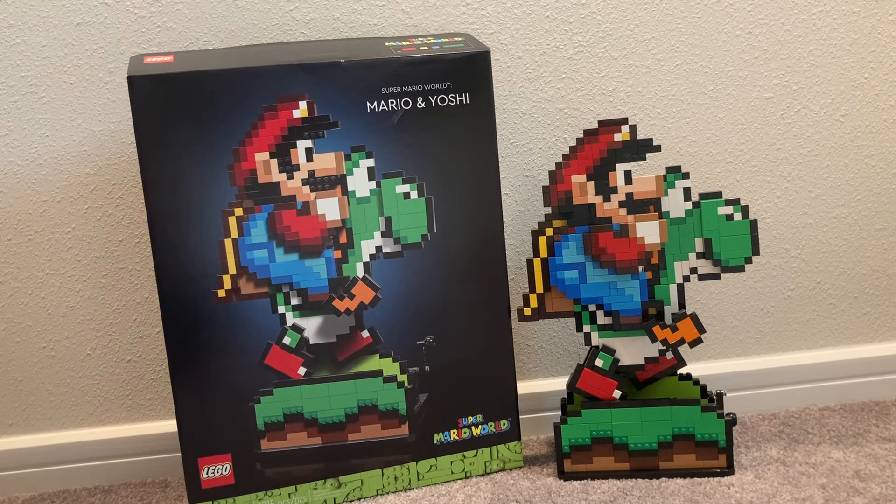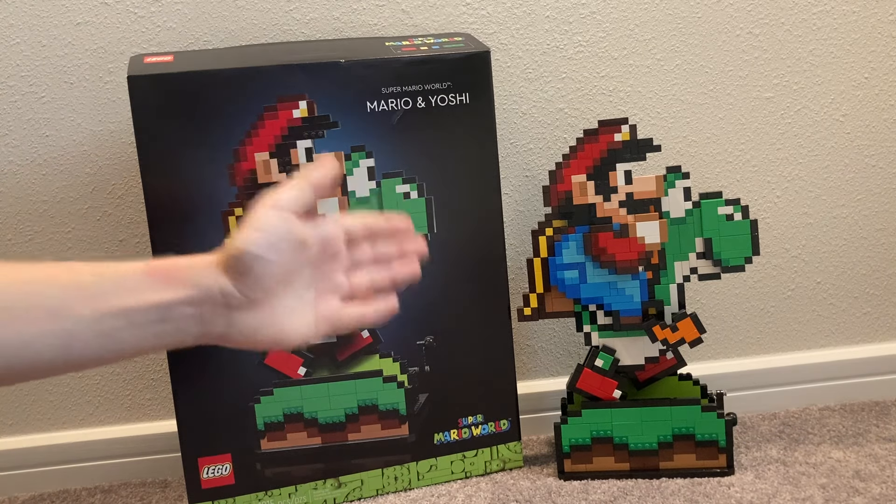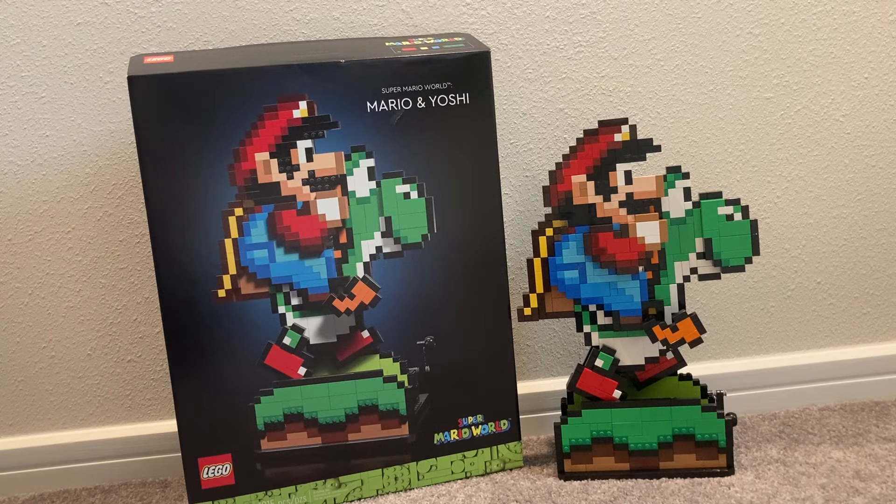This is one of my favorite sets for the Mario wave this year — the play features, the display quality, and especially the NFC easter egg were all amazing. I strongly recommend it if you get the chance. This is one of the best Mario display pieces for adult fans of either LEGO or Nintendo — you don't even have to be a LEGO fan to love this display piece. Don't forget to like, comment, and subscribe — we're trying to reach 2,500 subscribers. Turn on notifications so you don't miss another LEGO Super Mario video. See you guys!